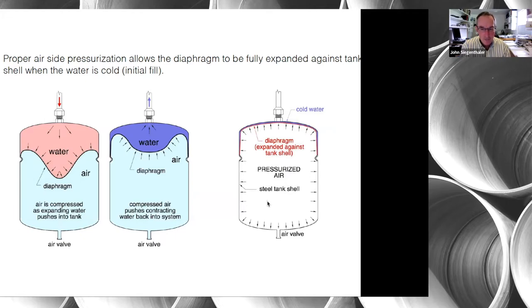The optimal way to commission the tank is to calculate the static pressure at the location where the tank taps into the system, then adjust the air pressure. You can use a standard tire pump, compressor, or even a bicycle pump to increase pressure, or press in on the stem to decrease it. That is an important part of commissioning an expansion tank properly.